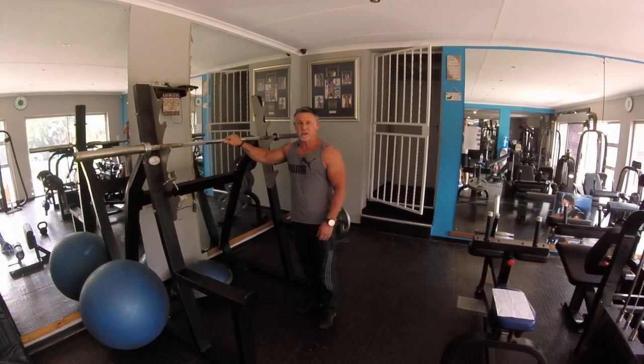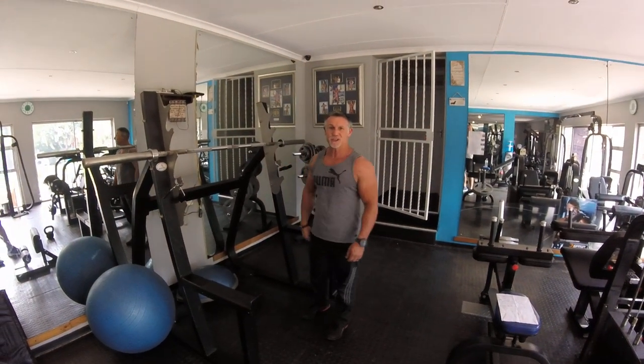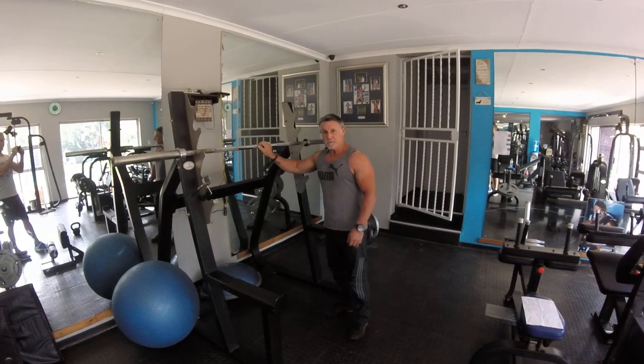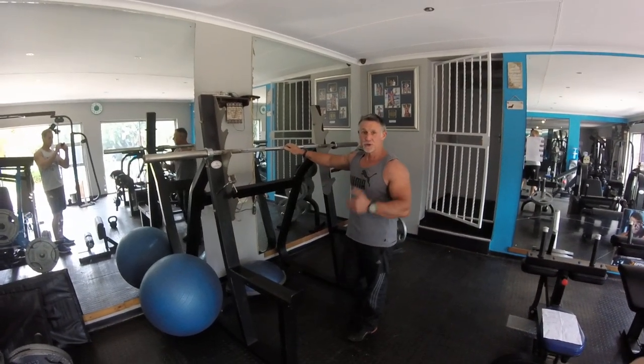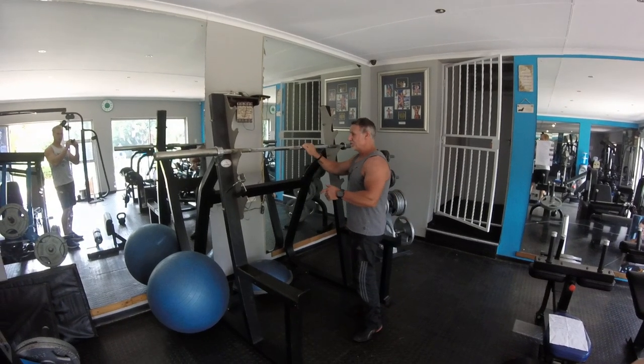Alright, this training session is legs. The first exercise we're going to do is front squat. Usually the Olympic bar — you can add the weight according to what strength you've got.